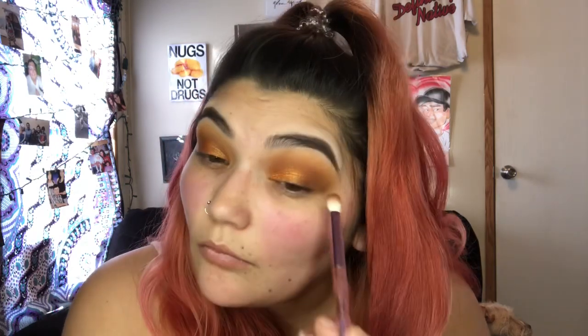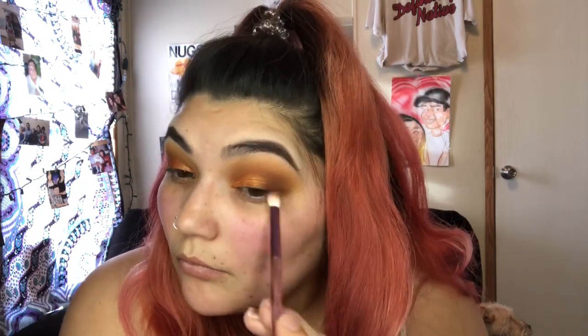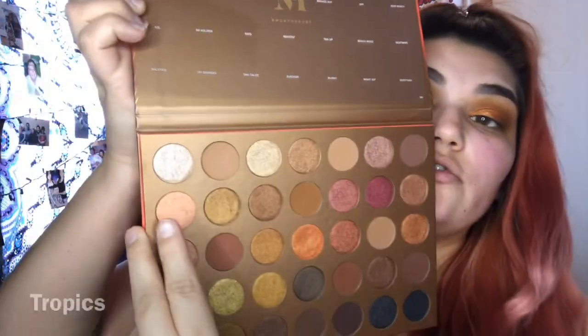I'm gonna go in with Heatwave. We want it a little bit brighter, so I'm also gonna take this tropic shade and add it over the orange.